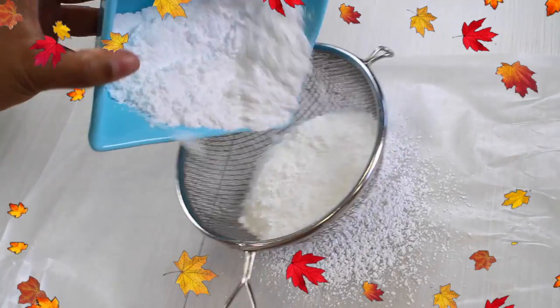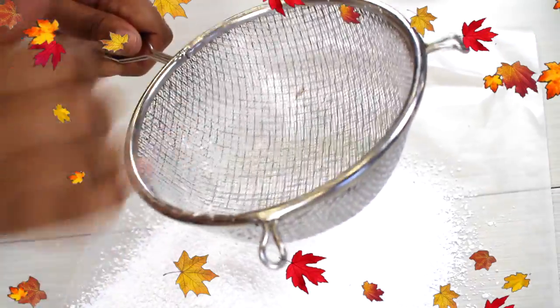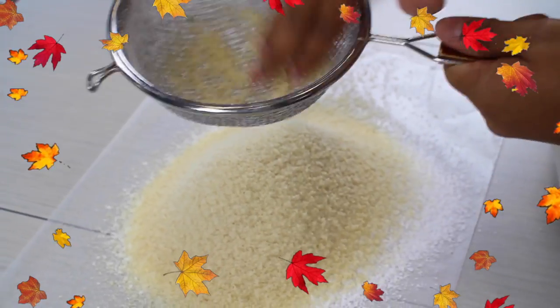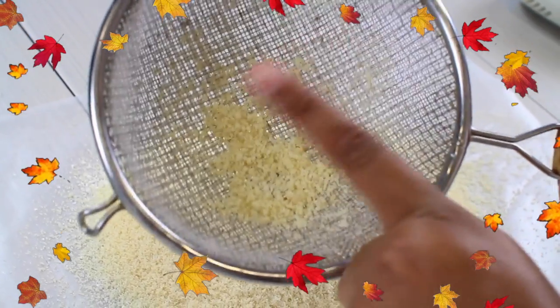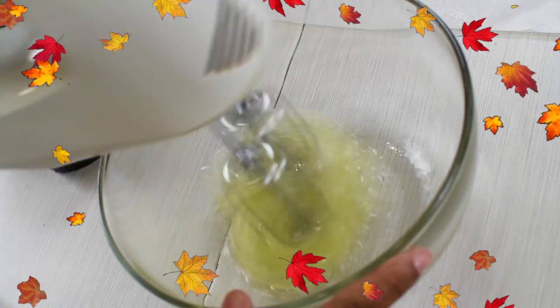Now let's start by sifting all of our dry ingredients. We want to do that because we don't want any lumps or big chunks of almond in our mix, so that way our cookies are smooth and perfect on the surface. When you're finished sifting, remove any big chunks of almond, then take your room-temperature egg whites and start mixing them in a dry and clean bowl.